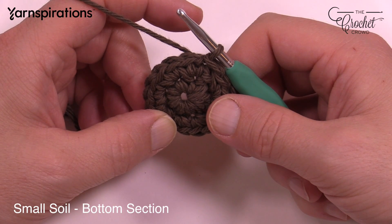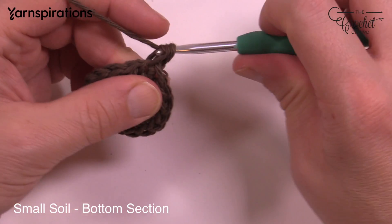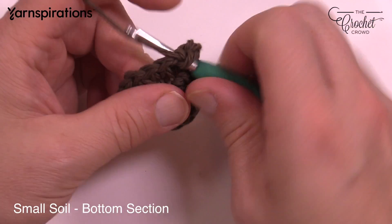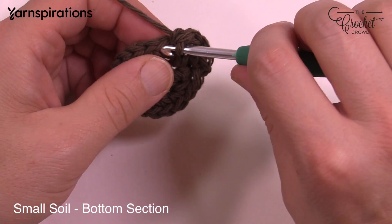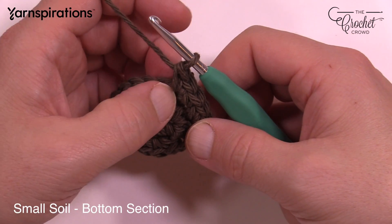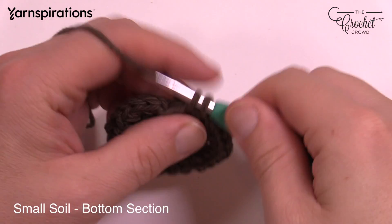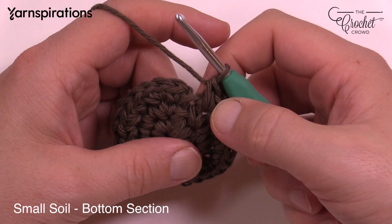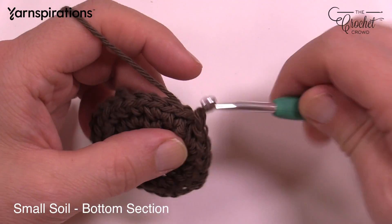Moving on to round number three. You're going to chain up one and put one single crochet in the first one, and then the next one is going to have two single crochets: 1 and 2. Then the next one is one by itself, and then the next one has two into the same one. Do that same pattern going all the way around — one in the first, two in the next, all the way around. Coming all the way around, the last one should have two single crochets. Just slip stitch to the top of the first single crochet to finish that off.